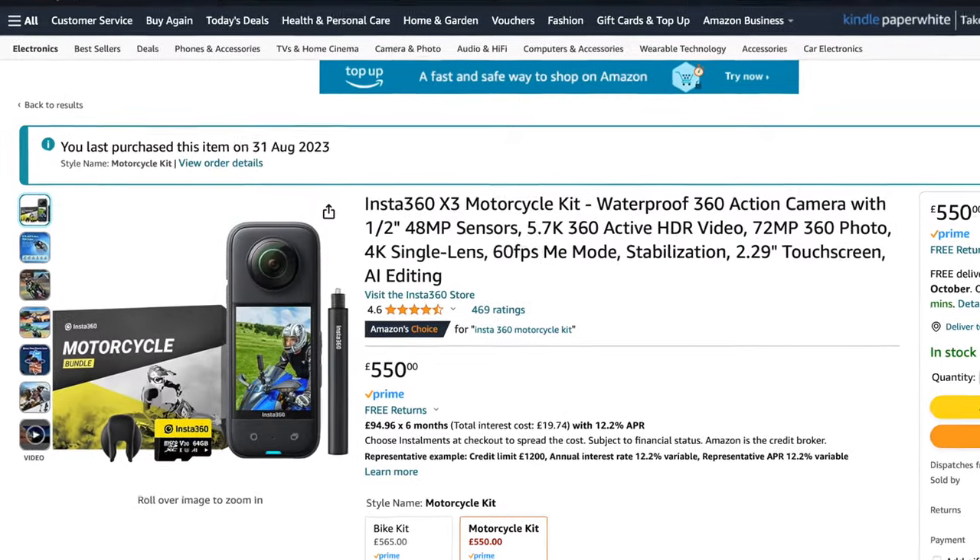About a month or so ago, I purchased a really good camera — the Insta360 X3. Got it through Amazon for about £500.